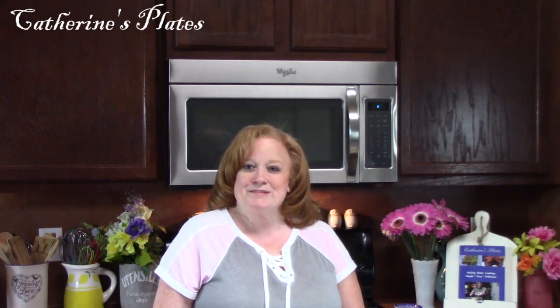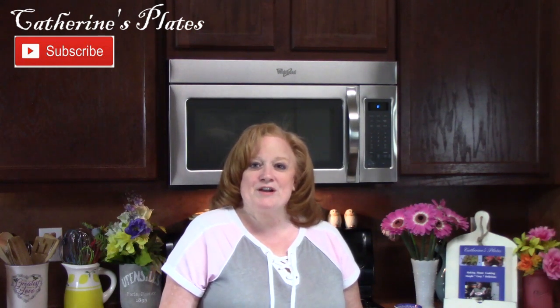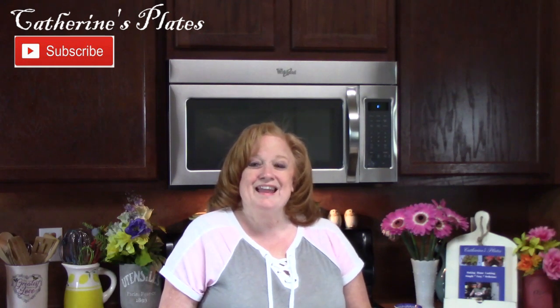Hi everyone! Welcome to Katherine's Plates. I'm Katherine. Thank you so much for coming to my show today. If you're a subscriber, welcome back. If you're not a subscriber, I hope you'll hit that subscribe button down below with that bell notification so you'll always know when my shows are posted. I do lots of cooking videos and I do grocery hauls.